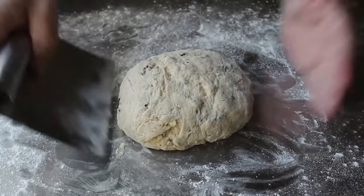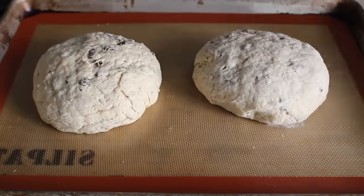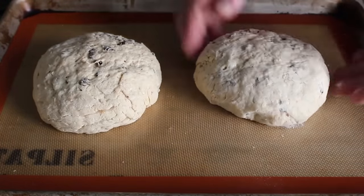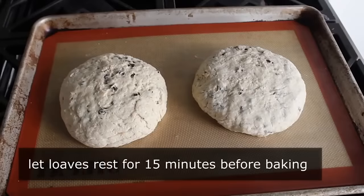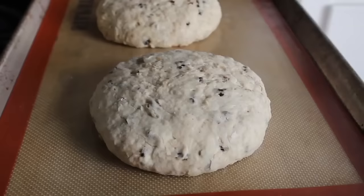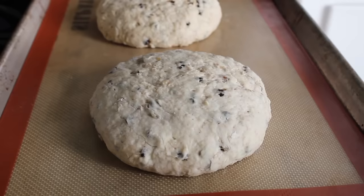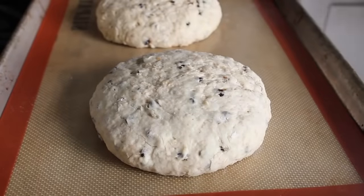Once we've formed our loaves, we'll transfer those onto a lined baking sheet — I'm using a silpat, but parchment paper works great. Then I like to do one extra little optional step: while my oven is preheating to 375, I'm going to let these sit and rest for 15 minutes. While these are not going to rise up like a yeast bread, you will see them swell up just a little bit as that baking soda reacts with the buttermilk. Then before they go in the oven — one of the most important steps — we need to slice an X on the top of each loaf using a giant serrated knife that I wipe off after each cut.